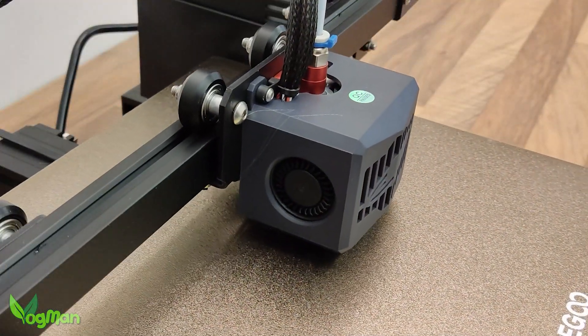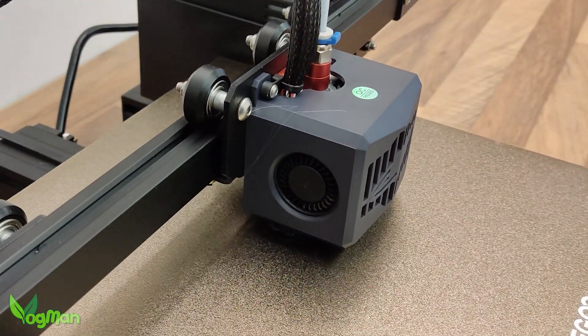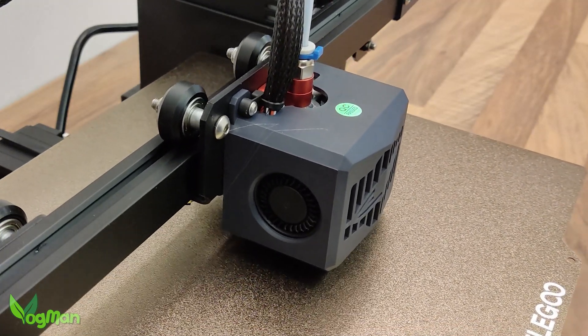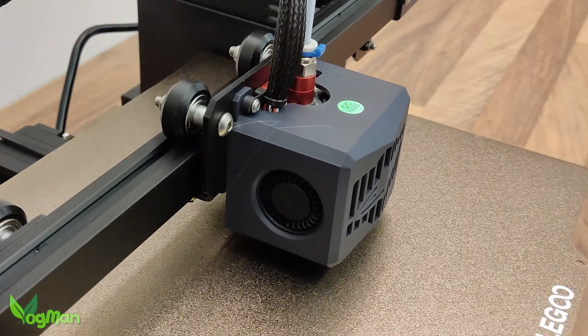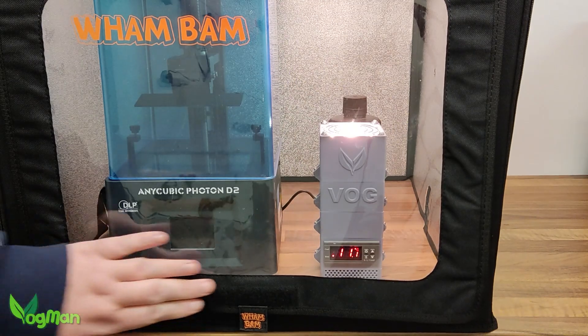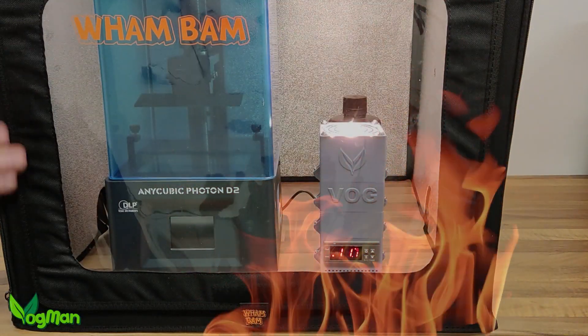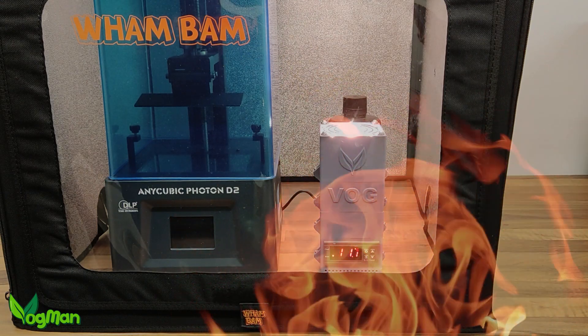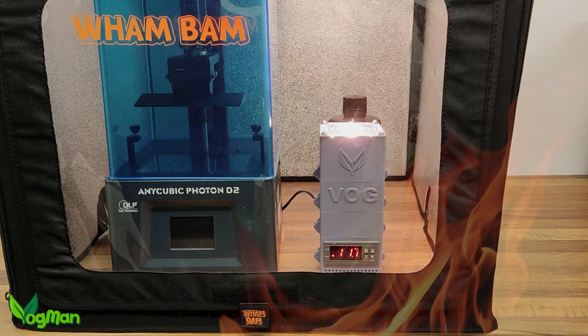The truth of the matter is FDM printers regularly melt filaments at temperatures over twice the boiling point of water, and if we want better resin prints in cooler climates, the resin has to be warmed. This means that the danger isn't going away any time soon.